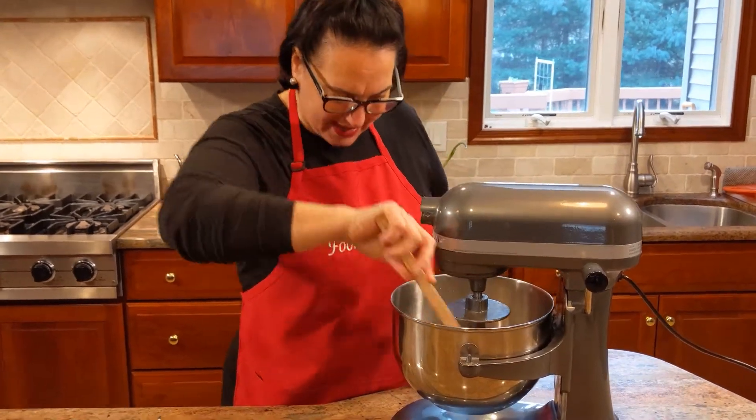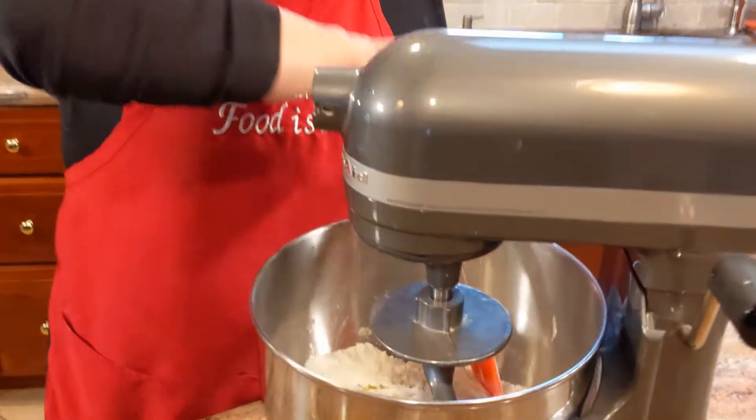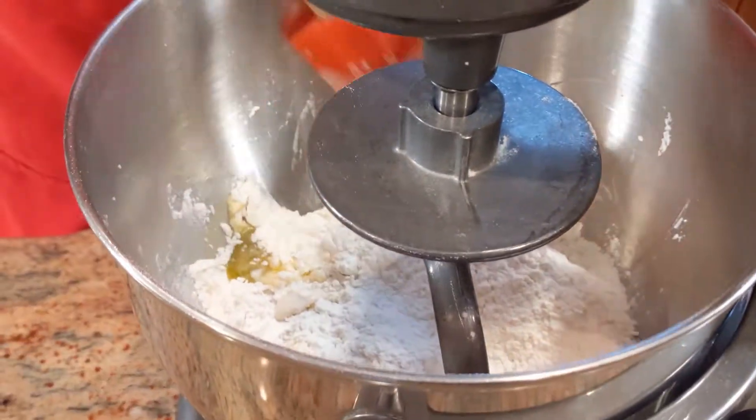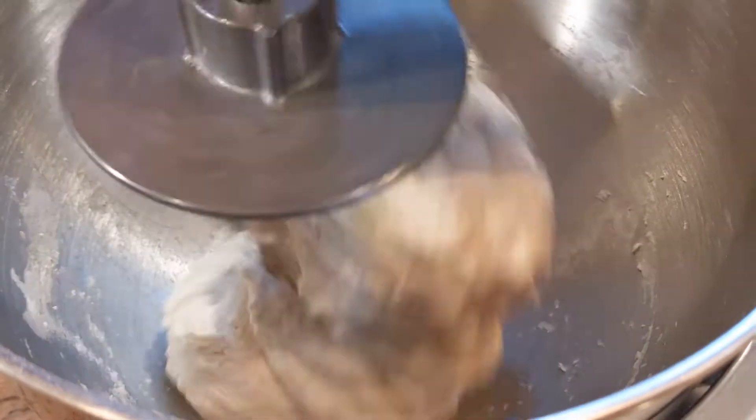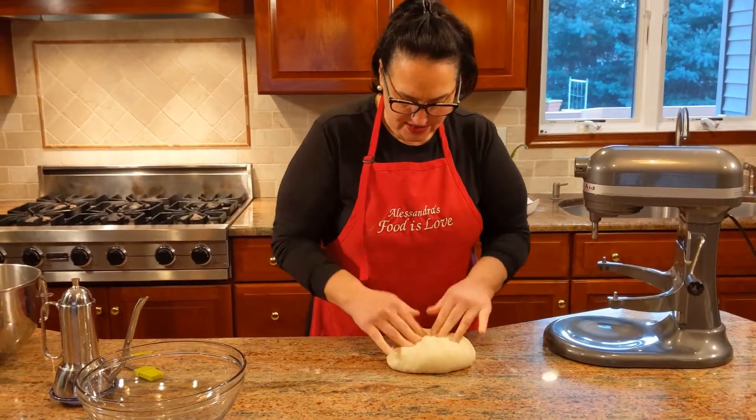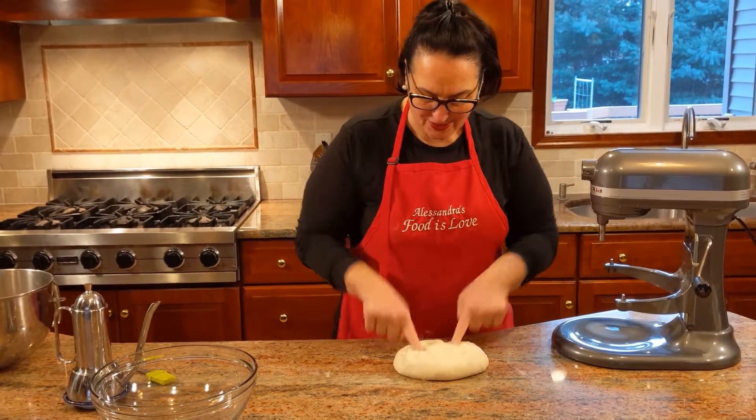With the help of a spatula, move the flour from the sides towards the center. You could even shut off the mixer as you do that — do this a couple of times so it picks everything up. It's coming together beautifully, and it needs to work like this for at least five, six, seven minutes. You could also do this by hand — the same thing, it needs to be worked.